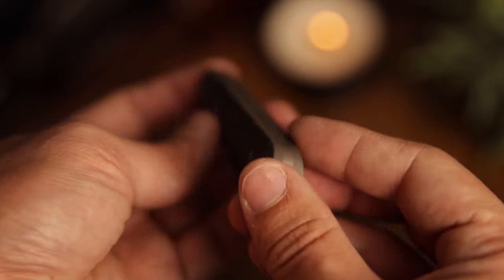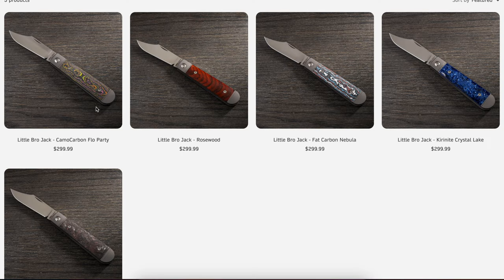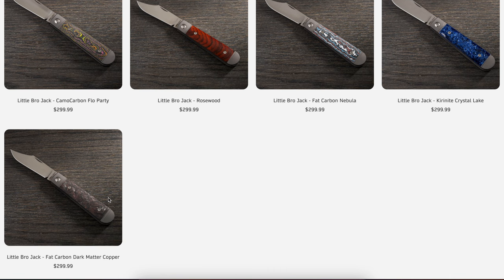You also get a wide variety of options. Some of your options include camo carbon flow party, rosewood, fat carbon nebula, kieranite crystal lake, and the one I have — fat carbon dark matter copper.